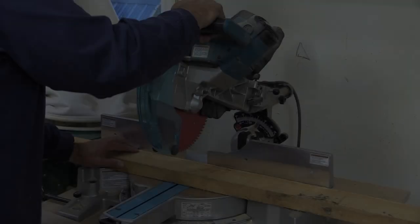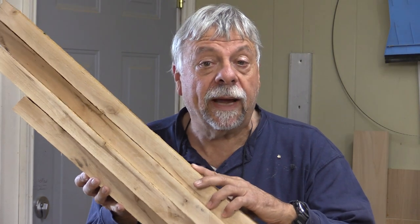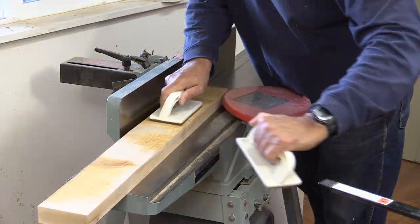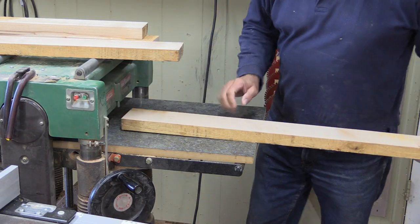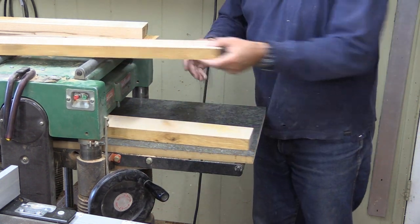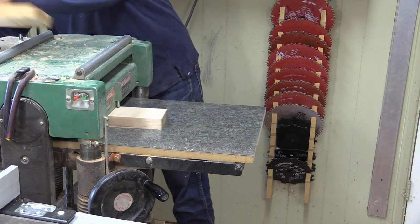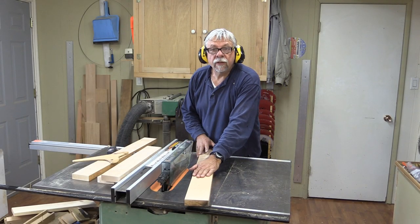The boards I just cut on the table saw. I'm going to cut to a rough length right now because that way I can get away with less jointing and we'll have a little bit thicker wood to work with. Now it's back to the jointer to make one flat face and one square edge. Then I'm back at the table saw to cut these boards to width.